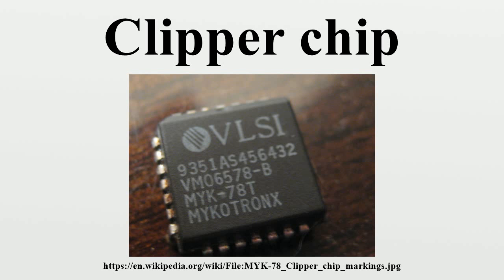The Clipper chip used a data encryption algorithm called Skipjack to transmit information and the Diffie-Hellman key exchange algorithm to distribute the crypto keys between the peers. Skipjack was invented by the National Security Agency of the U.S. government. This algorithm was initially classified secret, which prevented it from being subjected to peer review from the encryption research community. The government did state that it used an 80-bit key, that the algorithm was symmetric, and that it was similar to the DES algorithm.